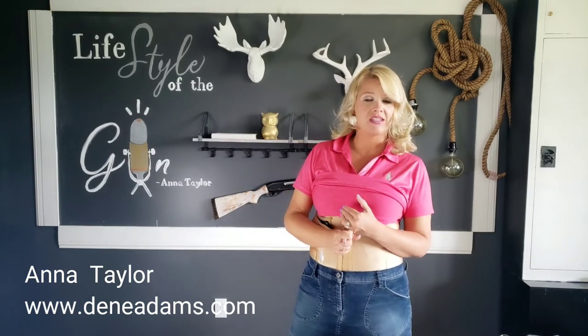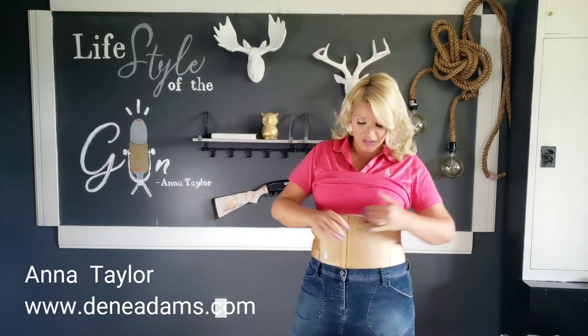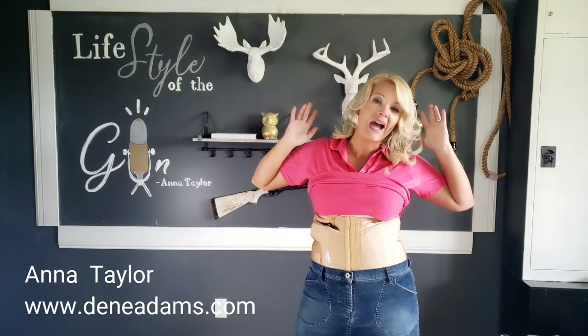That is the Dean Adams natural corset. You'll check our size chart for each item at DeanAdams.com. This week we just started with the natural — I'm Anna Taylor, thank you for stopping by DeanAdams.com.